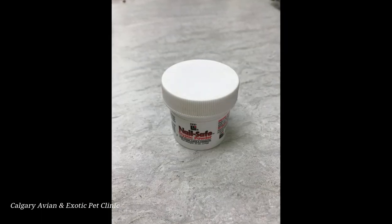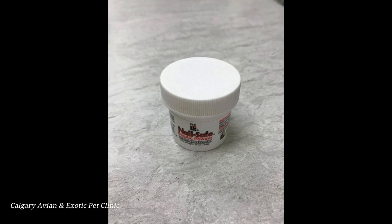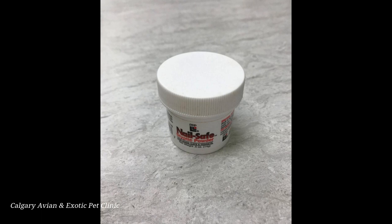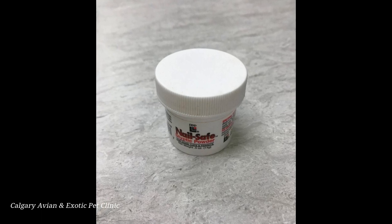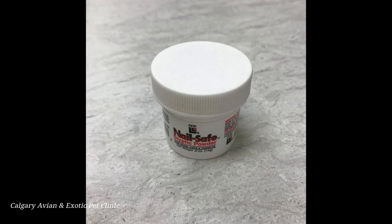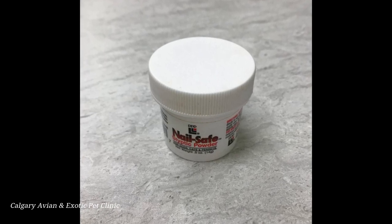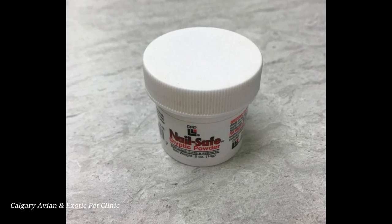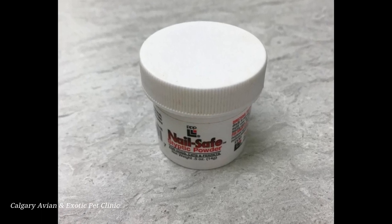If a nail is accidentally cut too short and it starts to bleed, don't panic. Quickly pack some of the styptic powder on the end of the nail to stop the bleeding. You may need to hold it against the nail for a minute or longer until the bleeding stops. If you don't have styptic powder, you can use plain baking flour as a makeshift coagulant, but it is not as effective.